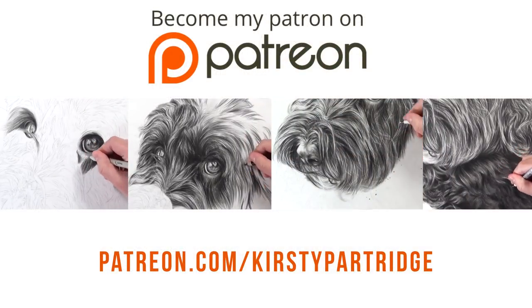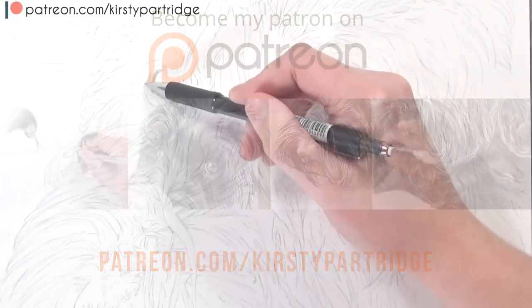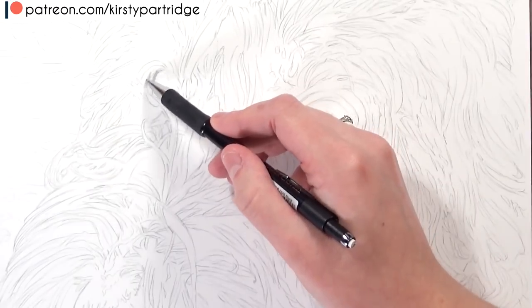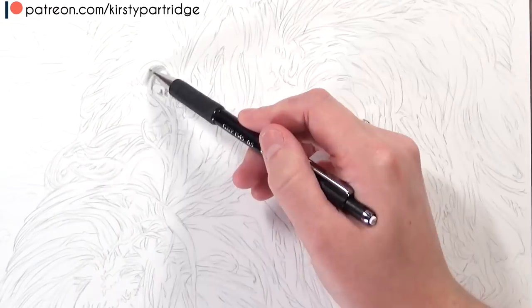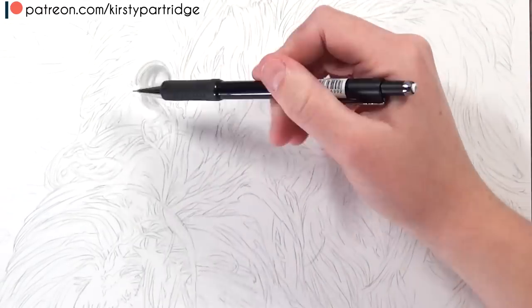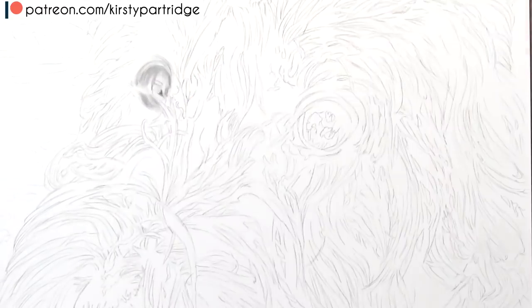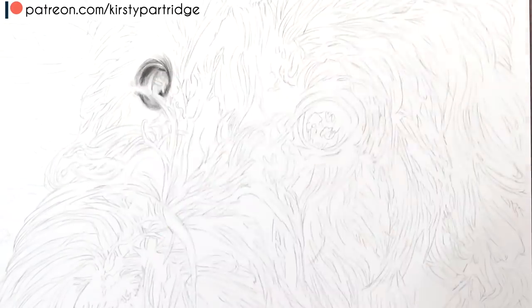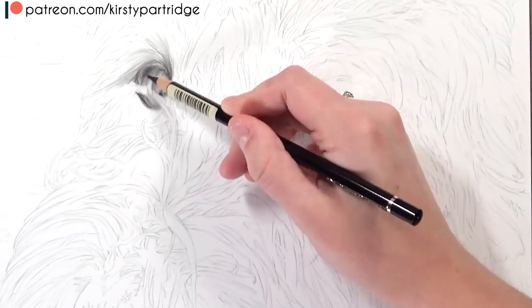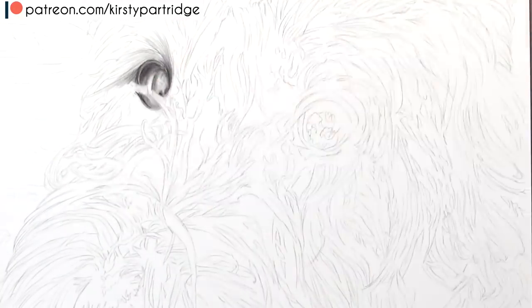If you want to get the real time version of the whole thing on Patreon, that is available so you can watch it in real time, everything from start to finish and actually follow along with me. But in this video I just thought I would really talk about the process that I'm using — the general sort of outline of how I did this. The video is going to be going much faster, so if you want to see how I drew the fur slower then check that out as well.